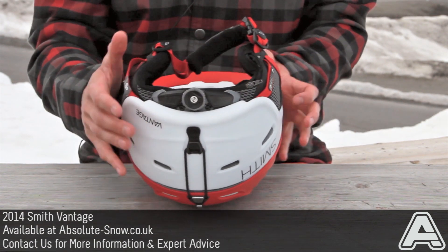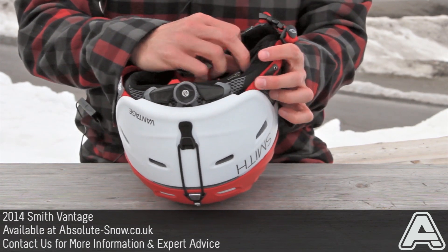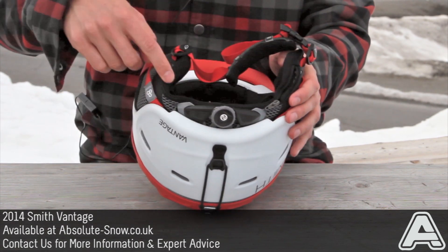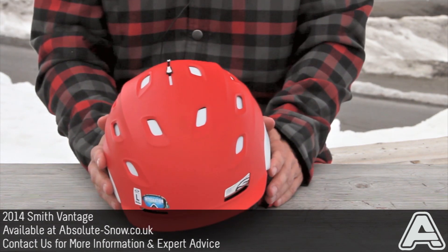It's completely audio compatible with the Smith audio inserts. There are little zips here — you just pop the audio inserts in, run the wire around, and you've got tunes to listen to while you ride. That's the Smith Vantage.